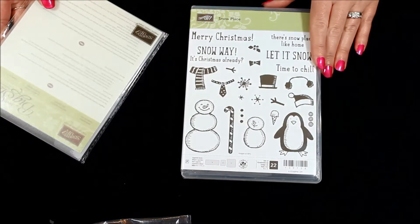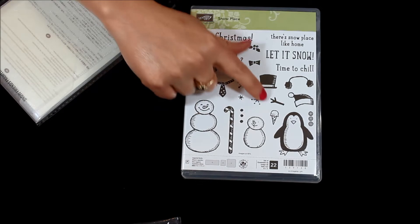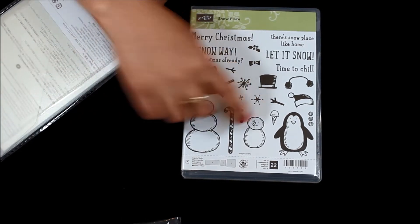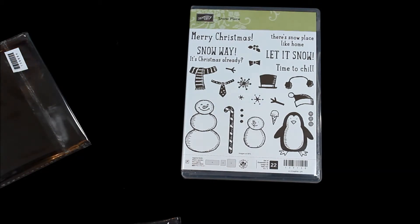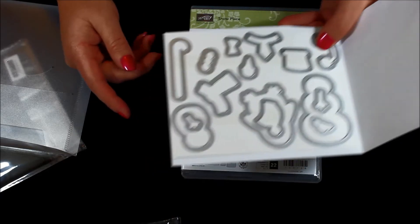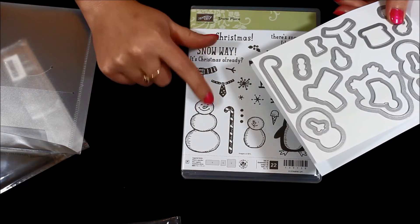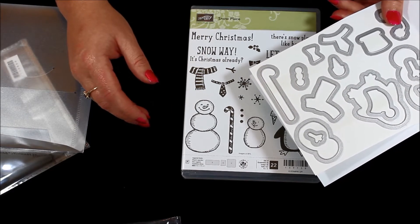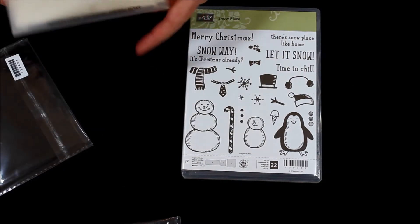The next one — how cute is he? I love the little snowman and all the little building pieces you can do. You can build the snowman with his little arms and then add the hat, earmuffs, top hat, scarf, or bow tie — so many cute little things. There's a little penguin as well. Then there's the coordinating framelits so you can punch out the scarf — if you stamped it on him it would look layered and flat, but with a framelit it pops up and gives depth and texture to the little snowman. Again that's one of the bundles.